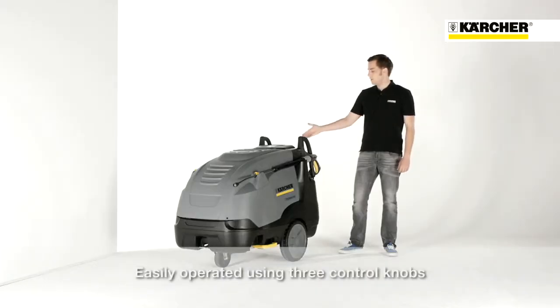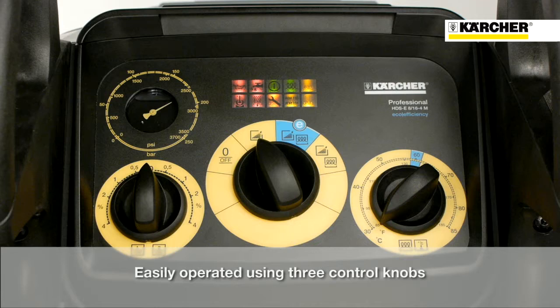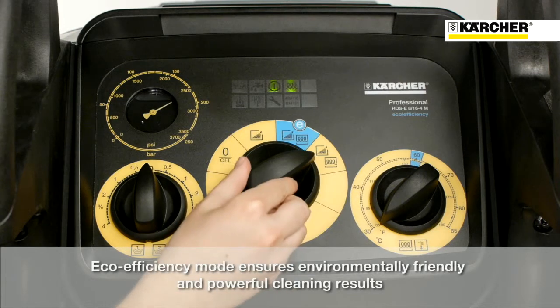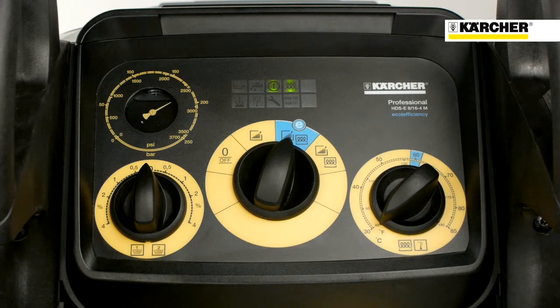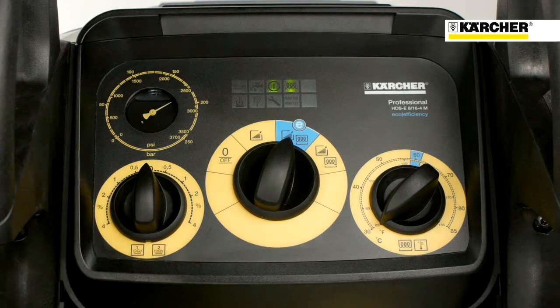Let's start with the control panel. The high pressure cleaner can be controlled with three switches. The first one is for turning the machine on, activating the hot water mode and the eco-efficiency mode, which allows ecological but powerful cleaning. The second one regulates the temperature in hot water mode, and the third one controls the dosage of the two detergents that can be used with this machine.